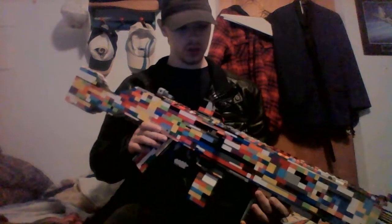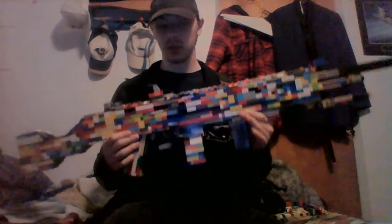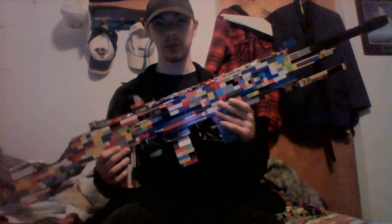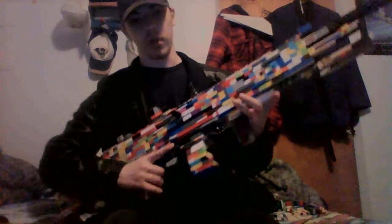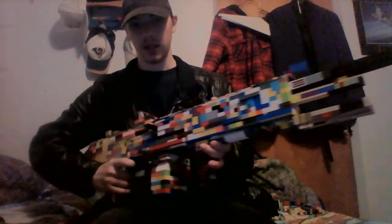Hello and welcome to my channel. Today I am bringing you my own personal design for a white machine gun. This originally was meant to be a hybrid between a white machine gun and assault rifle. The thing is I messed up somewhere along the way between here and here. So I have the white machine gun.